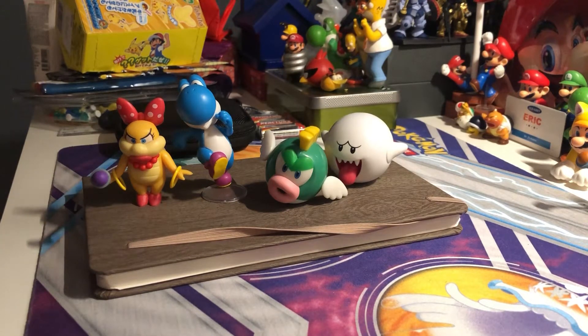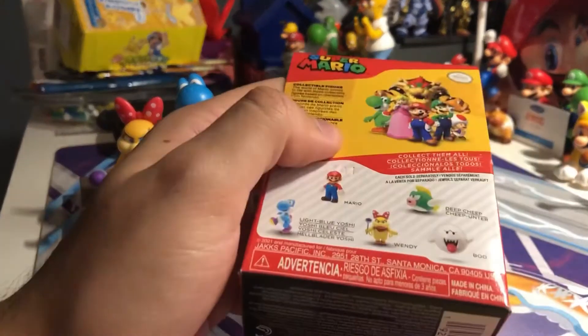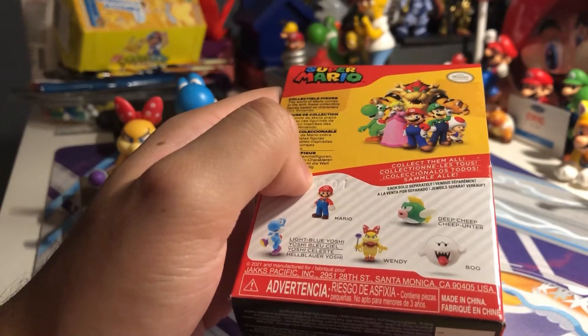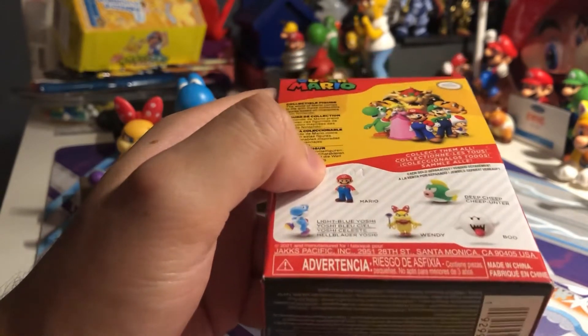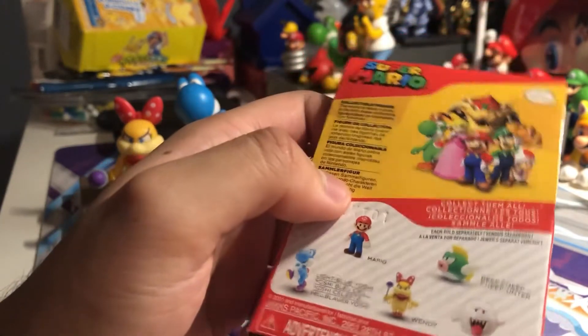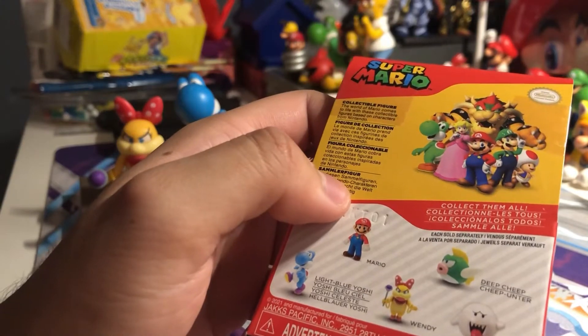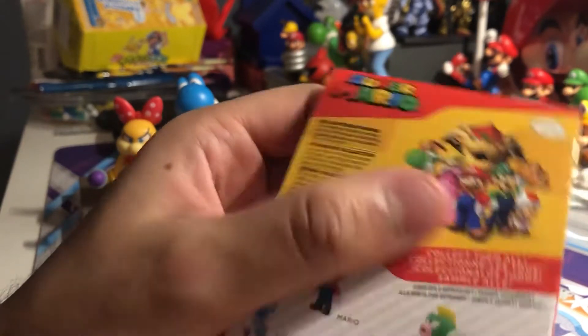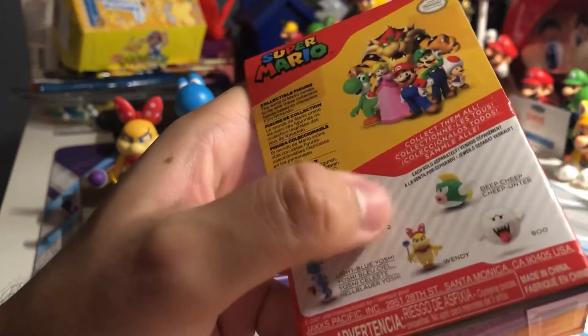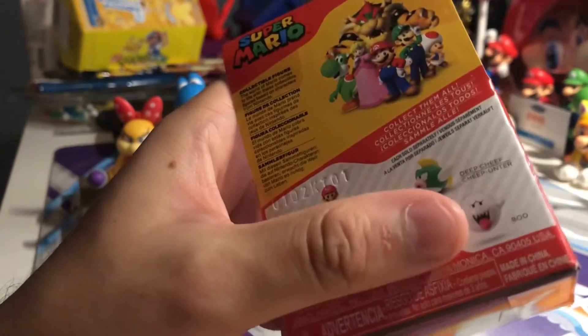Ever since I opened these four packages up, I just realized that they don't really have Princess Peach, Toad, or Bowser - probably because they're supposed to have a series two. Well, they're supposed to have a series one of this figure but they only have like five different figures separately.